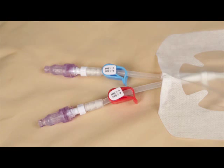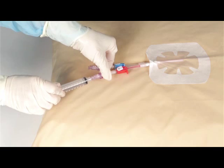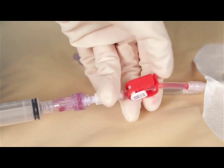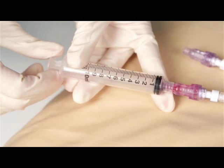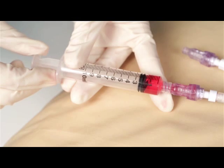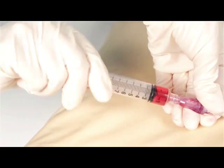Some procedures require that the previously installed lock solution be removed by aspiration before flushing the central line. Attach a sterile empty syringe of the appropriate size to the central line hub. Open the clamp on the central line. Aspirate into the syringe to remove the lock solution and to confirm blood return. Close the clamp on the central line. Remove the syringe.